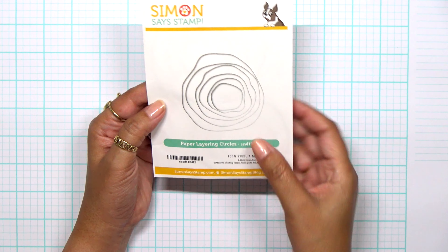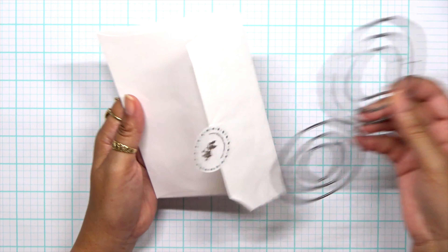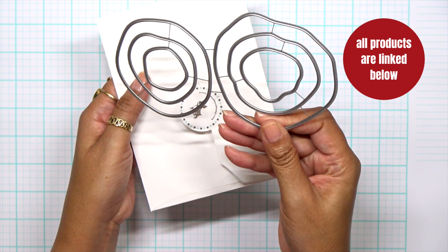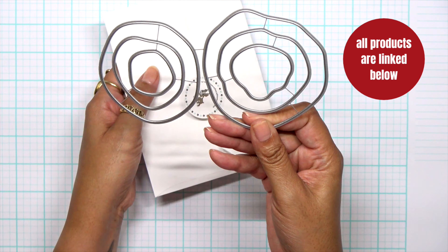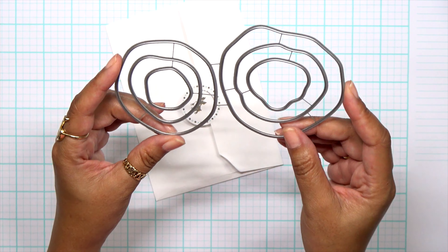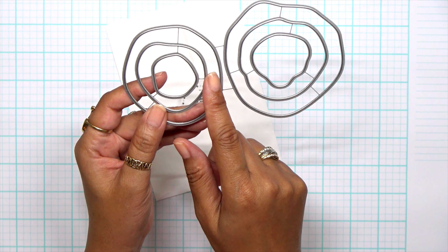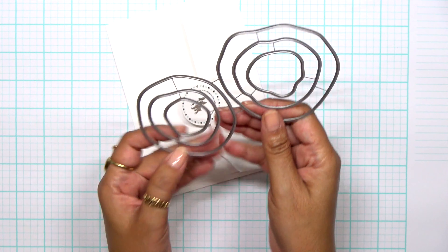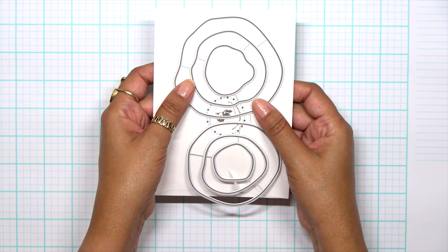I am using the paper layering ring circles from Simon Says Stamp. As you can see, there are several sizes of wonky kind of circles and these work great for really graphic cards. I decided to keep them all together and die cut my paper that way.